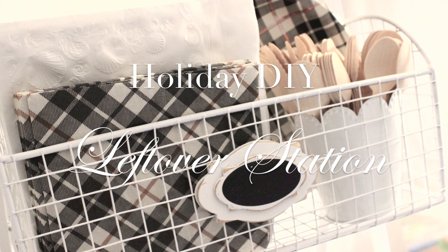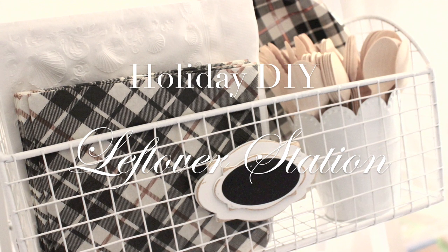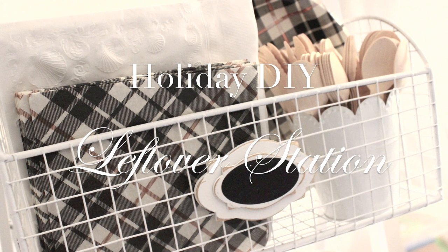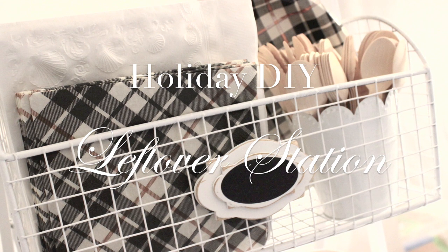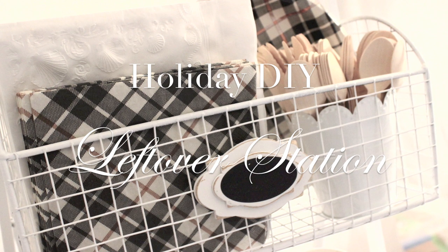Hi friends, it's me Nikki here and I hope you all are doing great. I'm here with a holiday DIY - how I put together a leftover station. This is a little station that I have that I'm going to set out this Thanksgiving and Christmas for guests to fix them a beautiful to-go plate when they're getting ready to go. They can come to this one area and they'll have everything they need to pack up all the food they want.